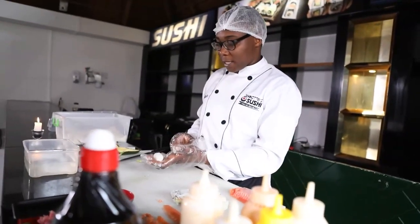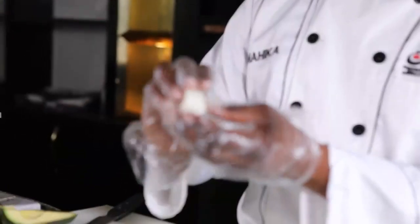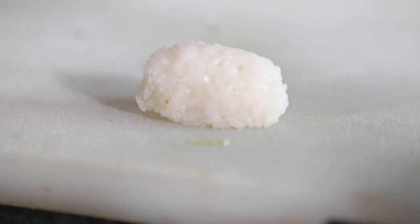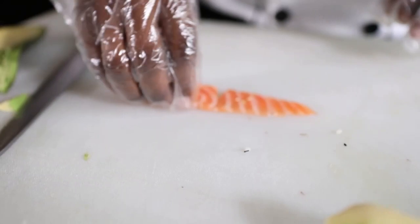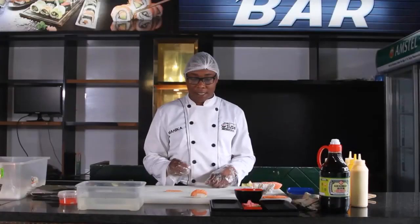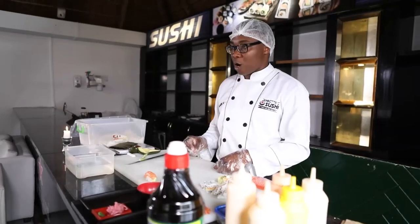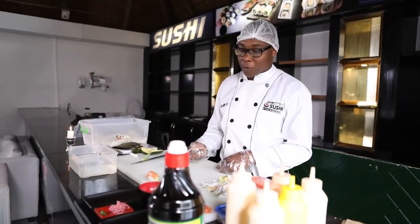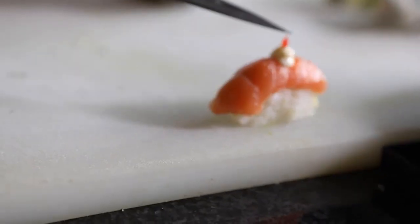We're going to take some rice and shape it into a dome — flat on one side and dome-shaped on the other. Then I'm going to add a bit of avo, and then slice a bit of salmon. Nigiri doesn't have seaweed in it — it just has rice, avo, and salmon. Sometimes it has rice and salmon on its own, depending on what the customer wants. Just want to add Japanese mayo on top, and then caviar. There we go.